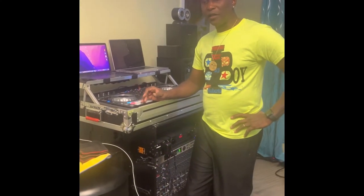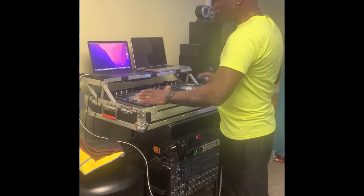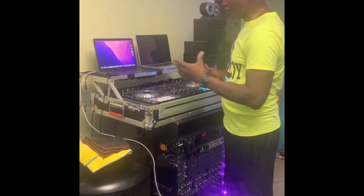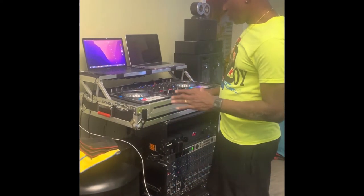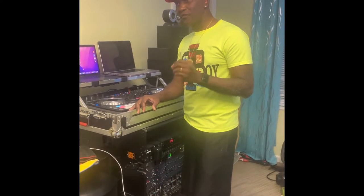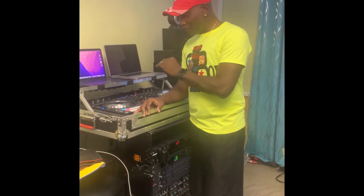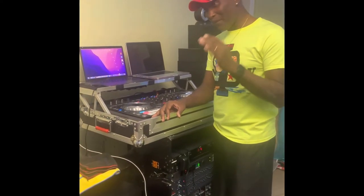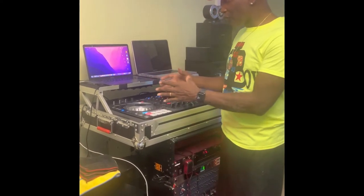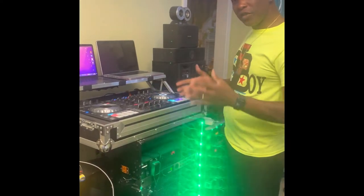For the new beginning DJs out there that just got their controller and don't know how to connect the controller to your computer, or don't know what you need to do to get started DJing — this is just a basic, very, very simple basic tutorial. This video is dedicated for my godson. He got the controller — he bought a Pioneer controller, the top of the line. His parents hooked him up, but they don't know how to start playing or make the sounds come out. And this is what you really need.